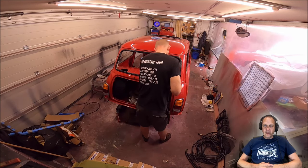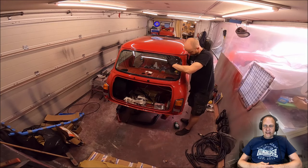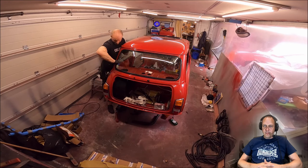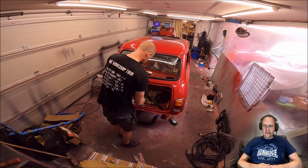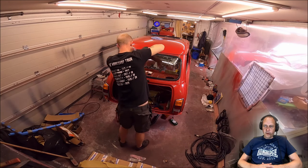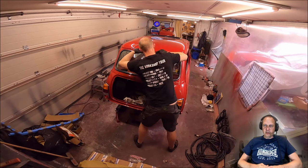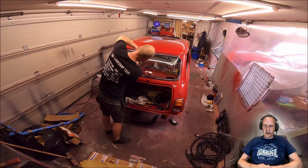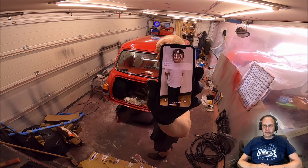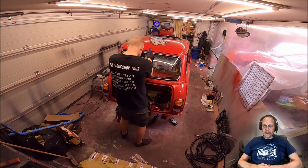Hey mini enthusiasts, welcome back to part 31 of the Project ERA build. Mark is a tad competitive — it's not a race to fit the rear windscreen, but everything's a race with Mark. He's using fairy liquid washing-up liquid for the windscreen rubber. I prefer car shampoo, as fairy liquid can dry out the seals, but this car will get washed so it's not going to be an issue. 11 minutes — not bad going, well done Mark!